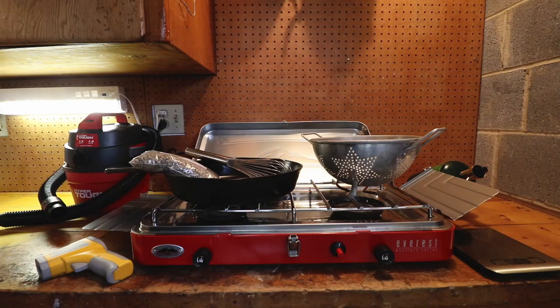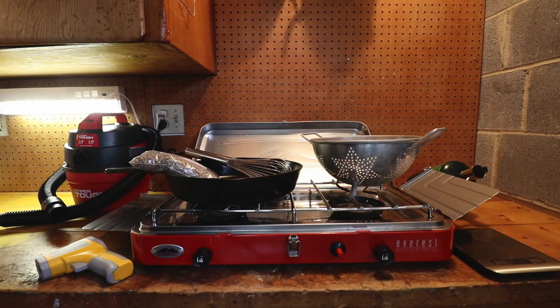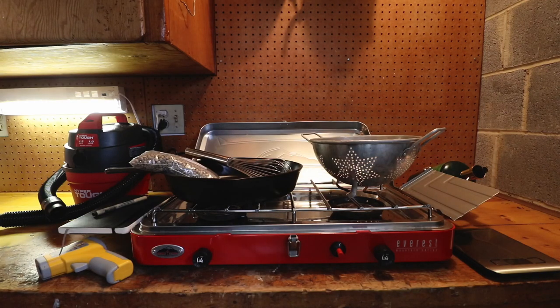Another really nice thing to have is a small shop vac, because roasting coffee can get a little messy — especially when the chaff starts to fly everywhere. And the last non-essential but super helpful item is a journal, so you can record notes during the roasting process: the temperature you put the beans in at, how many beans you roasted, how long it took, when first crack was — all sorts of useful notes you can review and try to repeat the next time you roast.